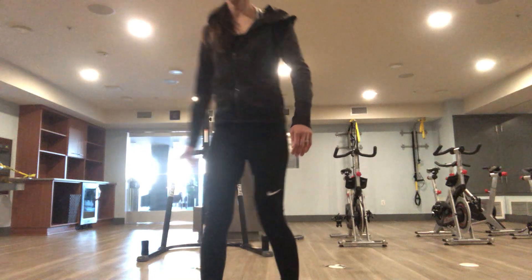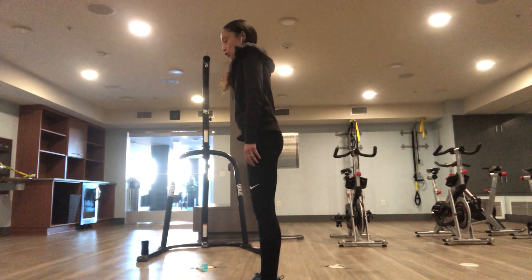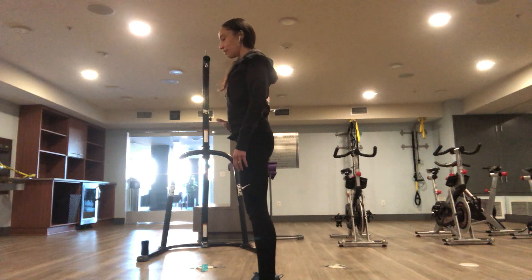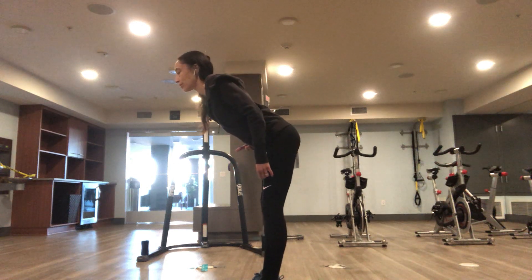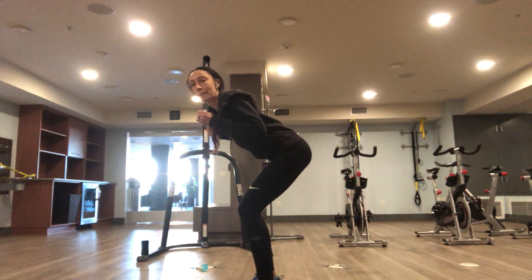Tricep extensions. Feet about hip width apart, shoulders back and down. Bend over about a 45 degree angle and soften the knees. Arms come up.